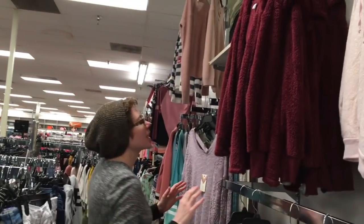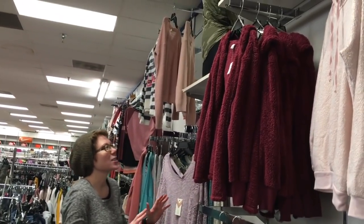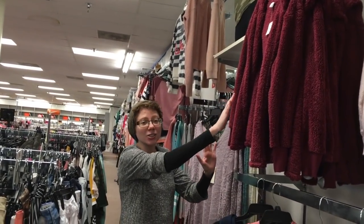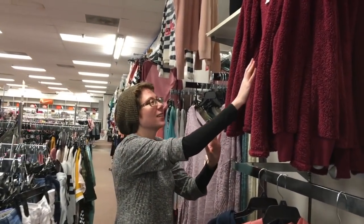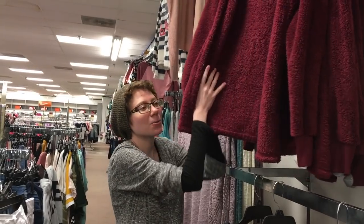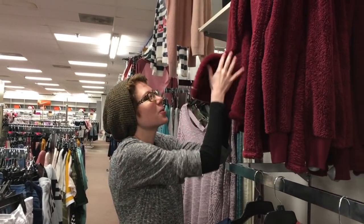This is sort of like a Steve Irwin, Coyote Peterson-like segment where we're going to be encountering some fabrics, some leathers, some items out in the wild. I'm going to get up close and wrestle with them a little bit and touch these things. We see the soft thing in its natural habitat — this is a soft sweater. I'm going to touch it and see if it's actually soft. Yes, this one is soft. This one is a good girl.